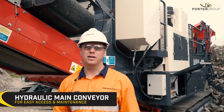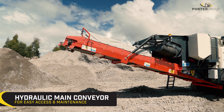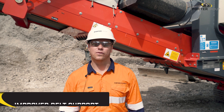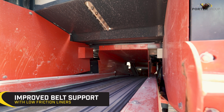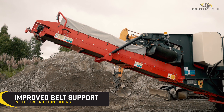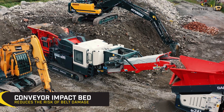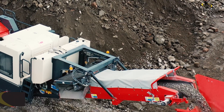The QJ241's main conveyor can hydraulically lower to clear steel, which allows for easy maintenance and access, and it can also be operated in this lower position. The belt is fully supported with low-friction liners, allowing operation without skirt rubbers beyond the feed boot, resulting in less maintenance and spillage-related issues. The conveyor has an impact bed directly below the crusher discharge to take the impact of larger material and reduce the risk of belt damage.